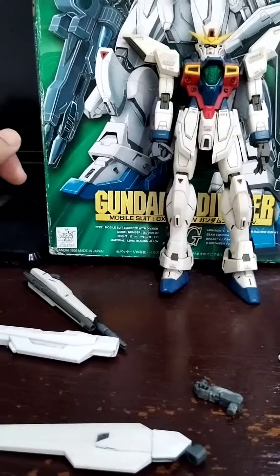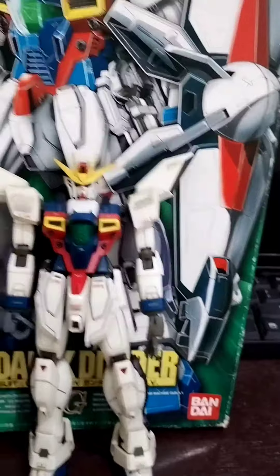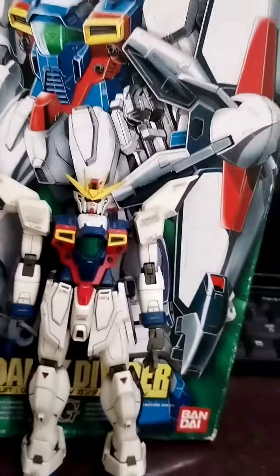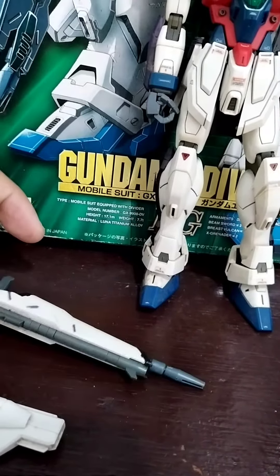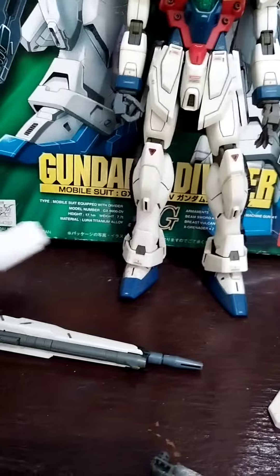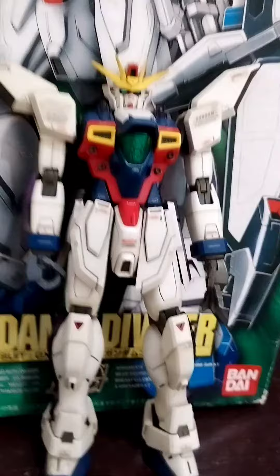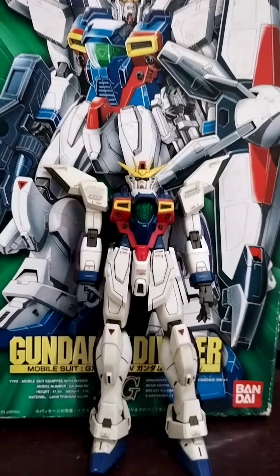Convert it to a newer one, to a divider. It's pretty good, pretty solid for the price. Just a quick review — it comes with the shield, it can transform to a shield or a rifle, and the cannon — the epic cannon.